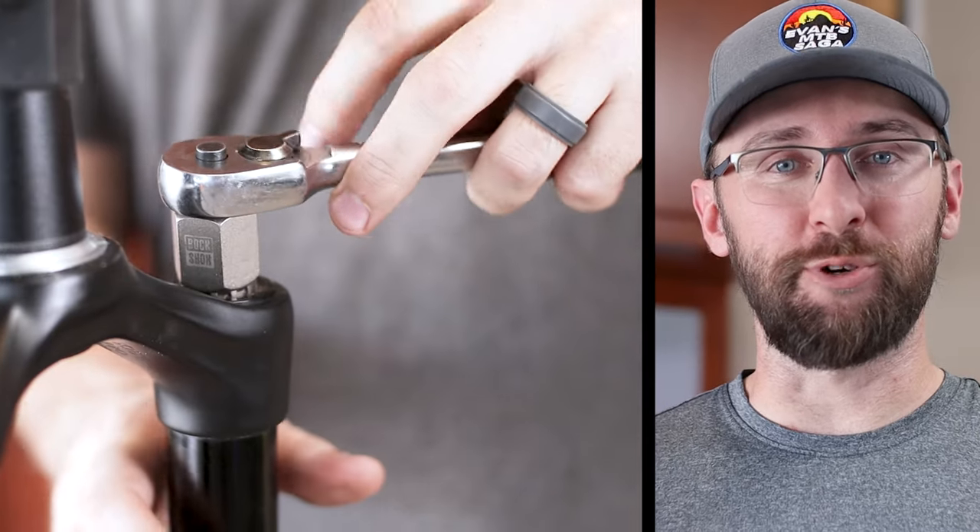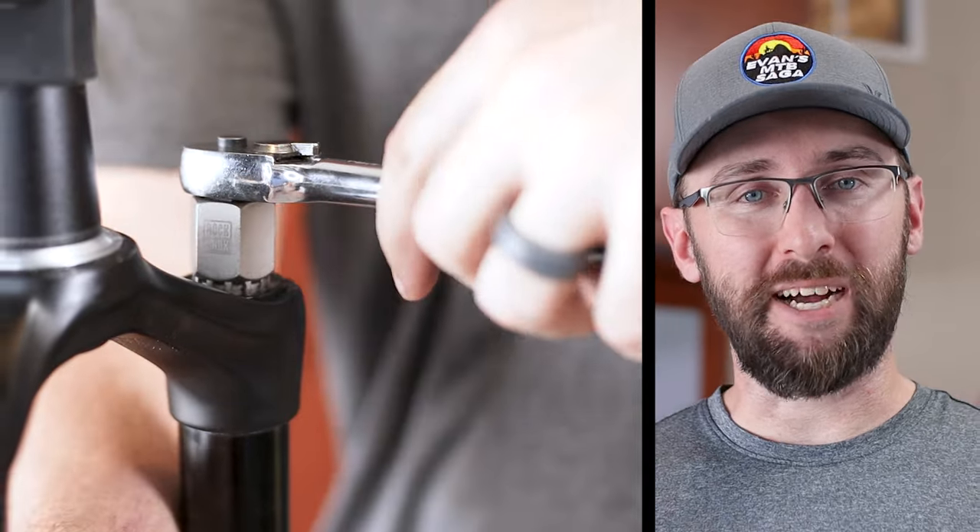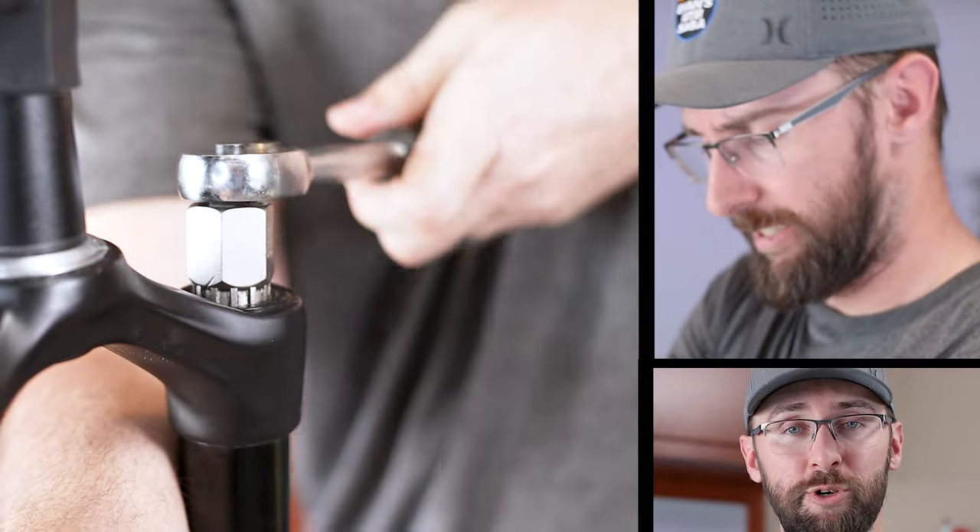It looks like the air cap can be removed with the cassette tool. With the Fox, I had to buy some special socket, but with this I already have the tool to remove it.